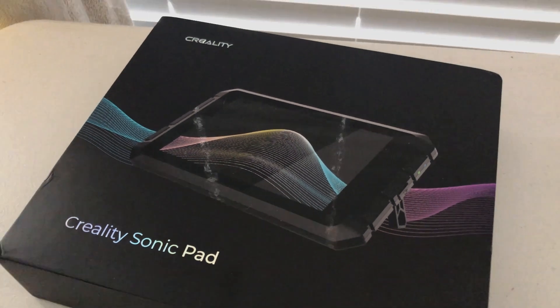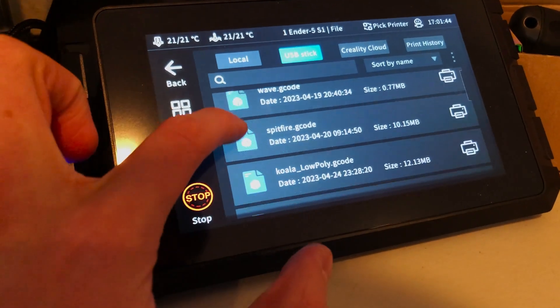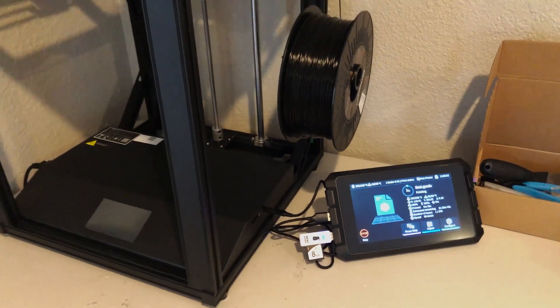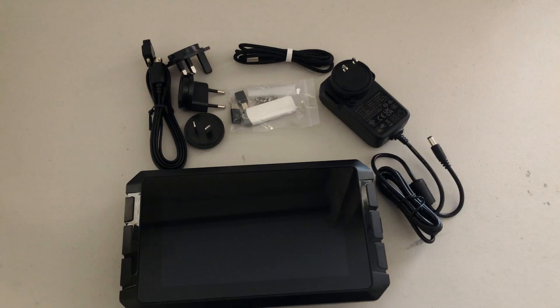Creality also sent us their Sonic Pad, which has direct USB ports, a larger screen, and is supposed to help the printer print twice as fast. After many attempted prints using the Sonic Pad, we decided to stop using it because it was more finicky than the regular touchscreen and the quality didn't seem to increase. We found it to be unnecessary for this printer. All the products we used for 3D printing in this video are linked in the description below.